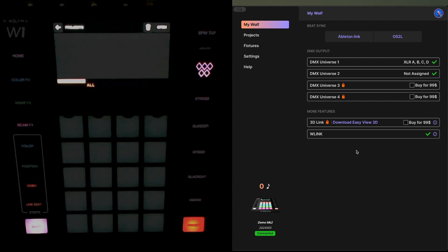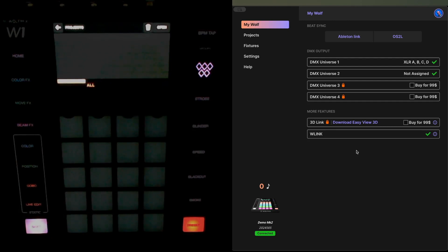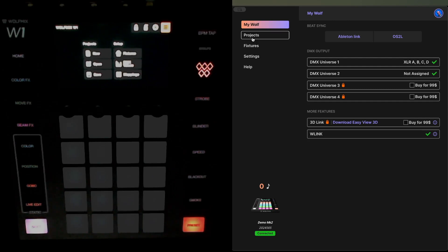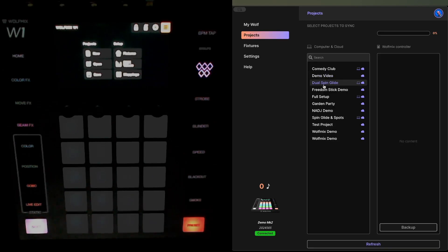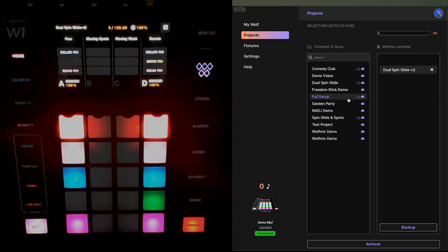As I mentioned right at the start, this firmware update actually erases all of the projects stored on the W1 — that was why it's really important that you back them up to your laptop first. We're now going to have to reinstate a project onto the W1. I'm going to go over to W Tools, go to my project settings, pick the 'Dual Spin Glide' project, click on it, and choose 'Sync Dual Spin Glide.' You'll notice the arrow is pointing right, suggesting I want to sync it to the W1 controller.